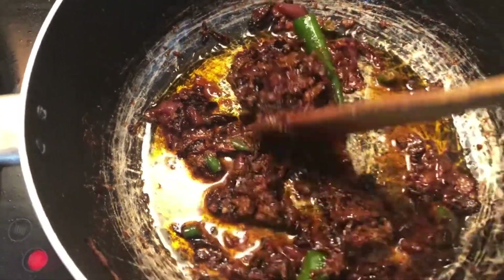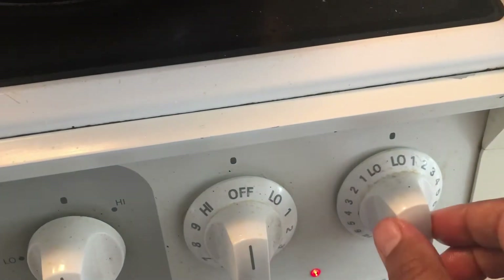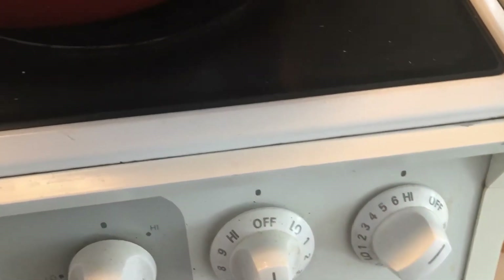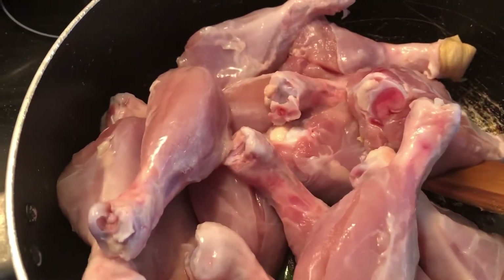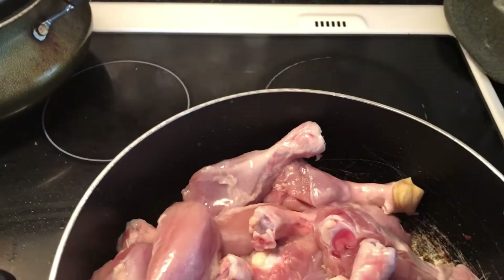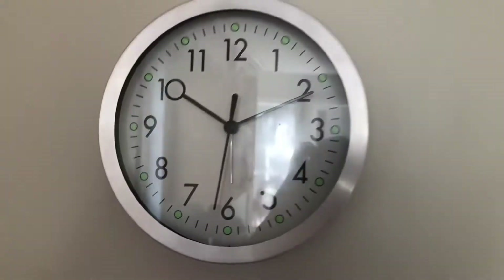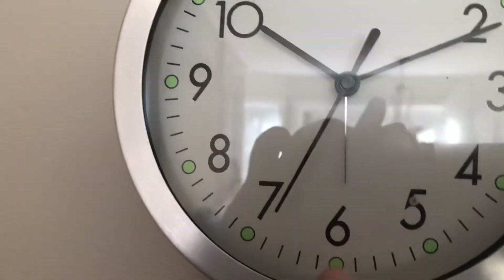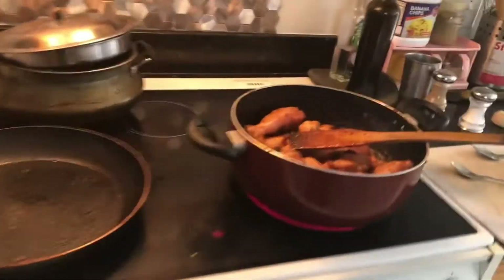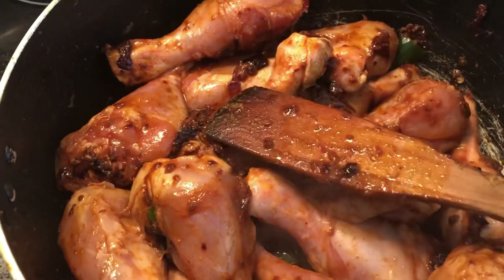The next step is to add the chicken that we cleaned earlier. Turn the temperature back to high flame and for approximately 20 minutes let it cook on high flame — it should be somewhere between fried chicken and chicken masala. Just keep mixing everything properly. As you can see, from 10:10 to 10:30 I'm keeping it on high flame.